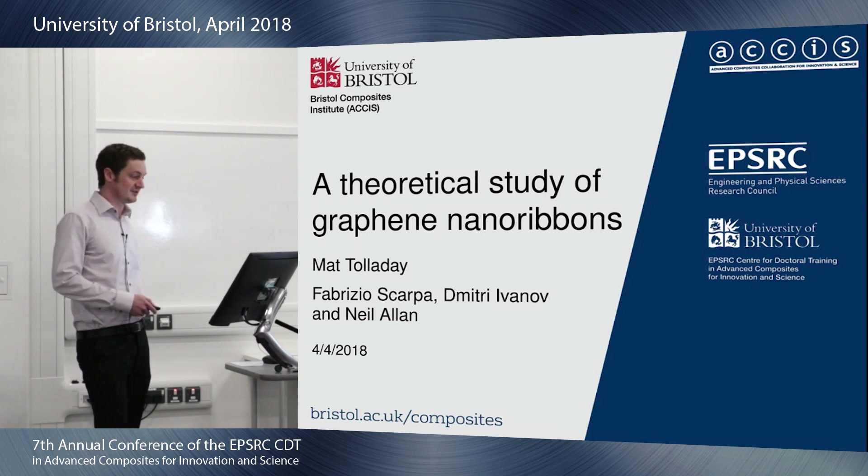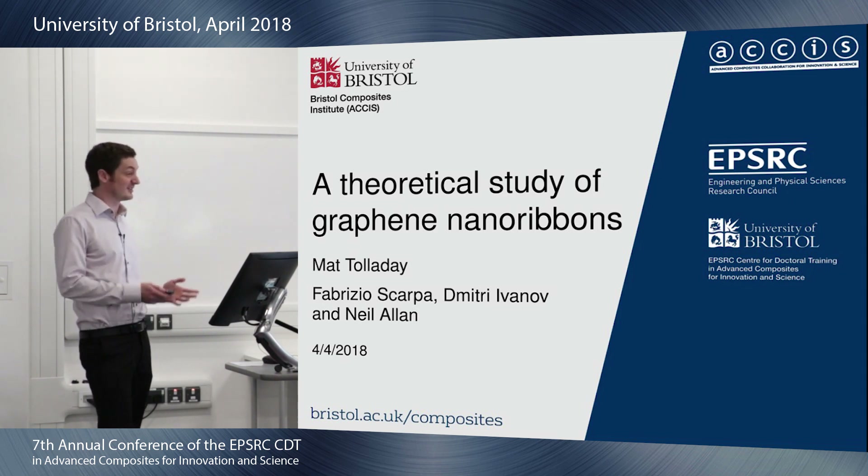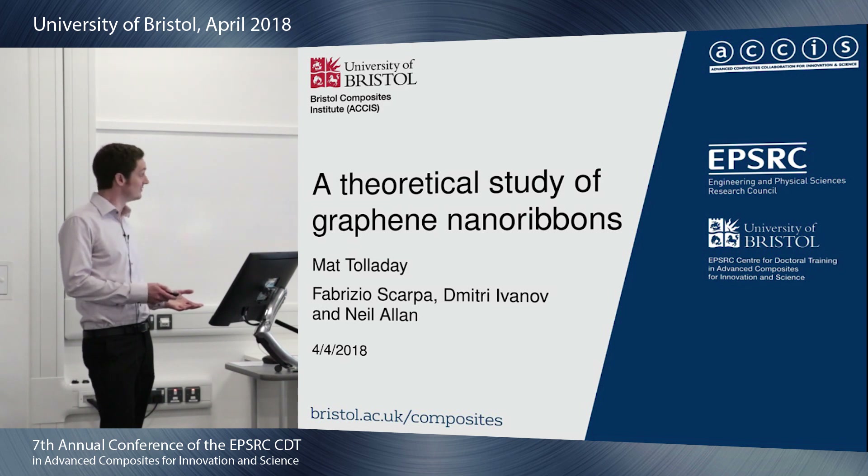Graphene nanoribbons have generally been described as long, thin strips of graphene. I hope you will see by the end of this that it's not entirely true these days. They've been studied extensively, theoretically, and they generally come in three basic flavours when this is done.